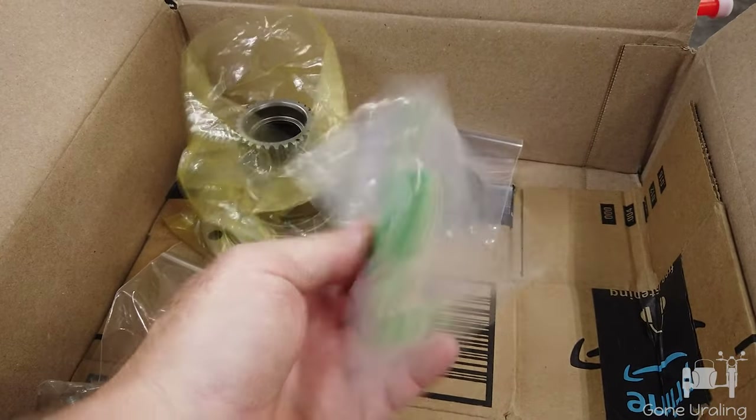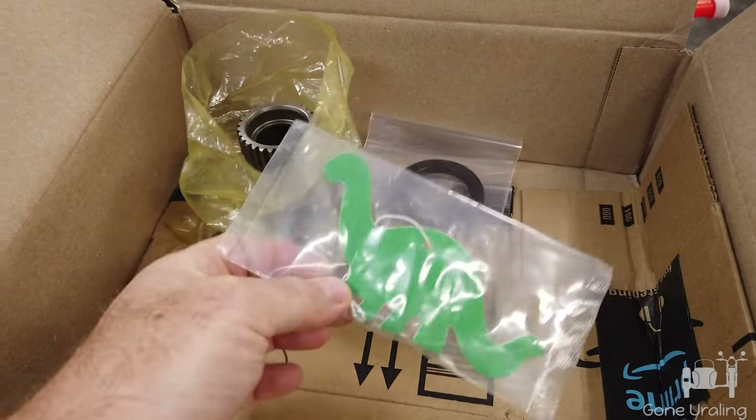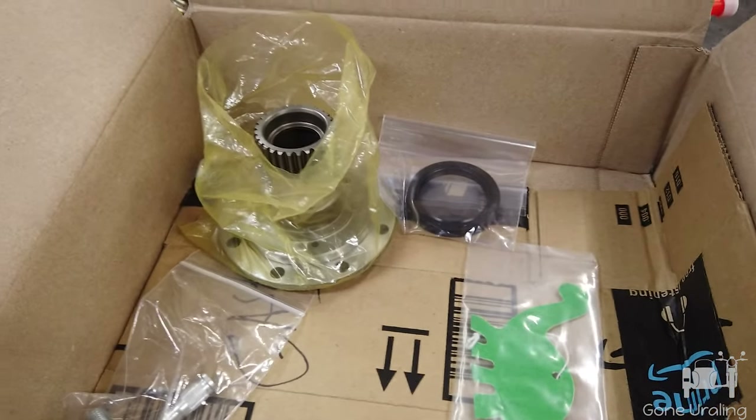I don't know where this part goes — I guess I'll figure it out. There will be a part in there shaped like this. John thought of everything.